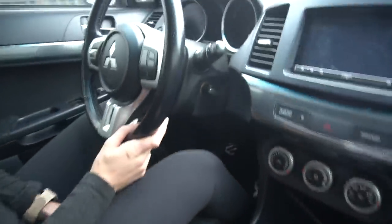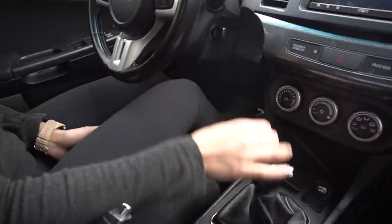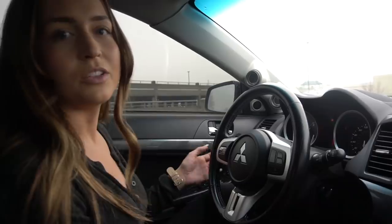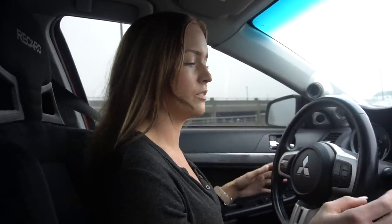You have three pedals: gas on the right, brake in the middle, and clutch on the left. Push in the clutch, get your key, make sure it's in neutral, and turn on your car. Then you can let off the clutch — because it's in neutral your car will not move at all. If I go on the gas it doesn't move. You're just stuck in one place in neutral.